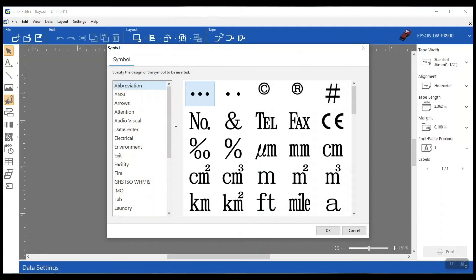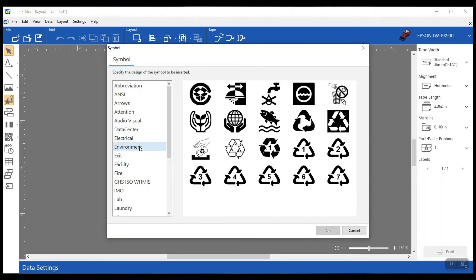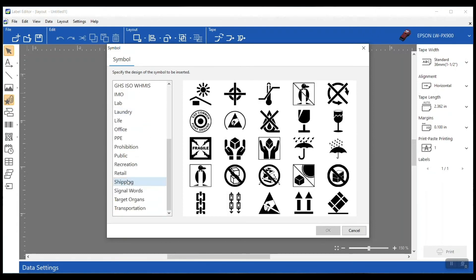Included in Epson's Label Editor software is a complete symbols library. There are almost 1,500 symbols included in the software already. Whether it's things like safety, facility, ANSI signs, or anything like that, there are tons of different categories. And if the symbol you need isn't in there, that's okay — you can just import it in. You can import things like company logos or product images. There are tons of different capabilities here, so if it's not in there already, just import it.